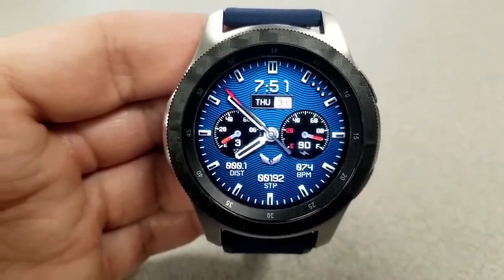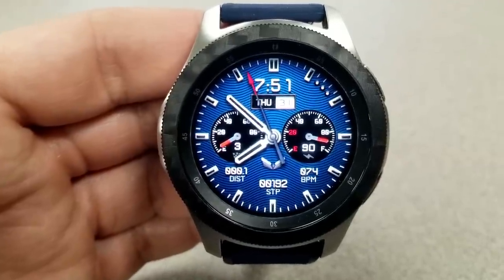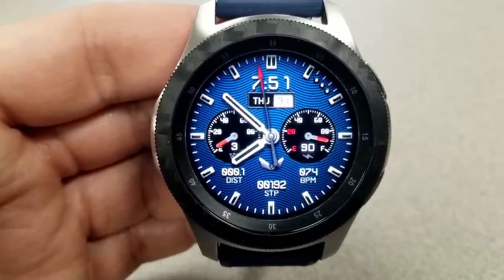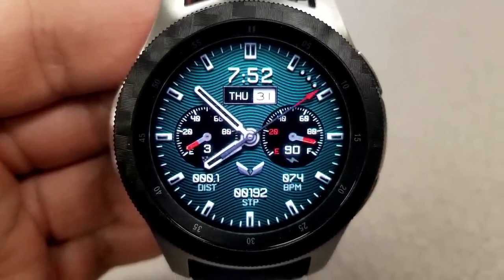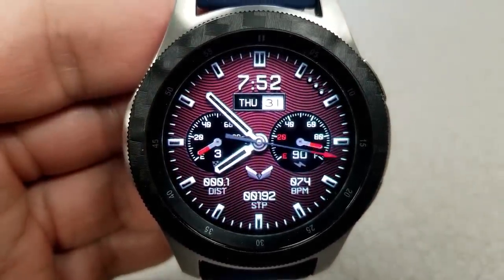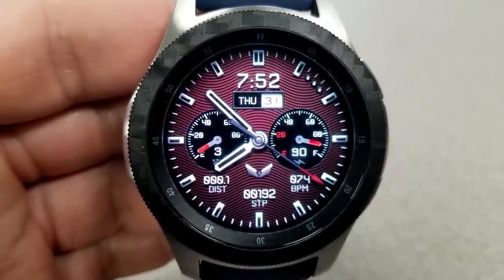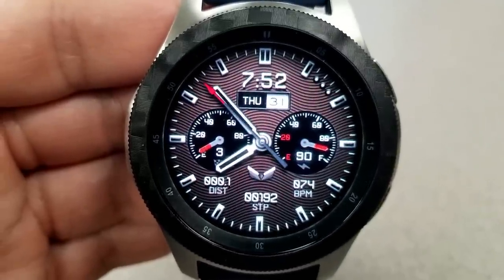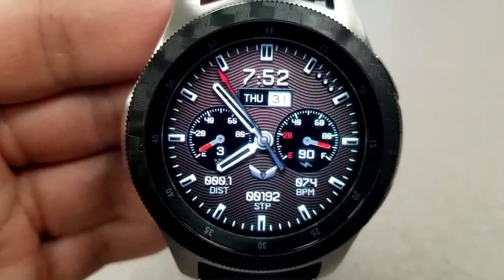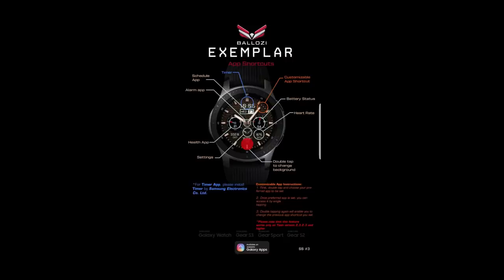Going back to the features: you have the month and date at the top along with digital time settable in 12 or 24-hour format, a step goal dial to the left, battery status dial on the right, and in the bottom half you have your distance traveled, total step count, and last recorded heart rate. This face comes preset with seven app shortcuts, plus one additional customizable shortcut where you can pick any app on your watch and link it to that assigned location on the display.